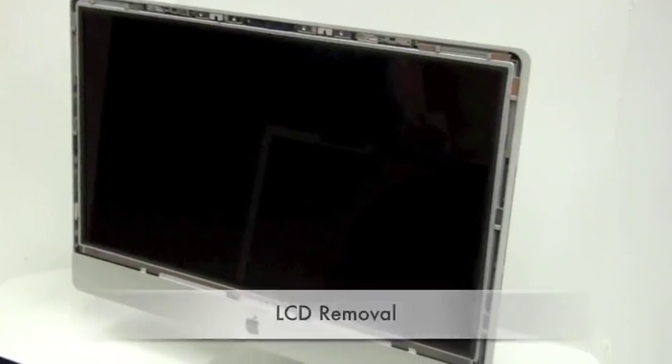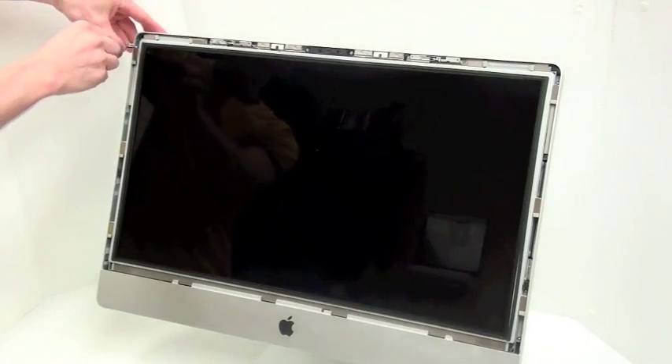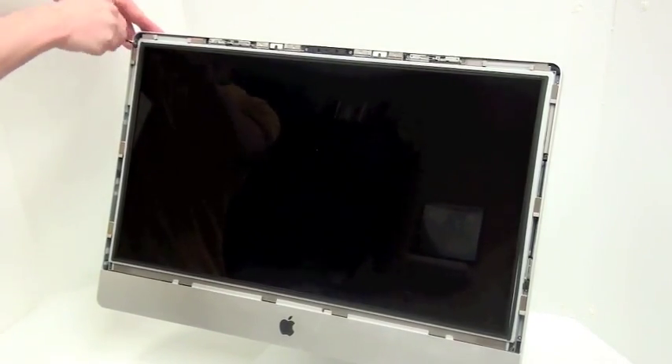And now for the LCD removal. There are four T8 screws on the left-hand side and four on the right-hand side. Remove all eight screws using your Torx 8 screwdriver.